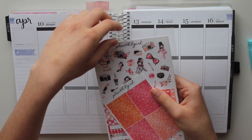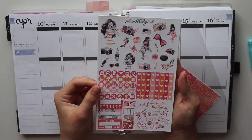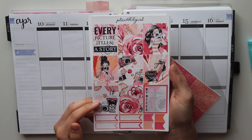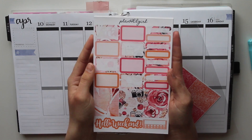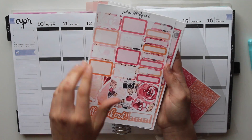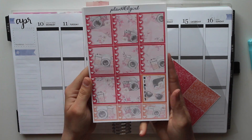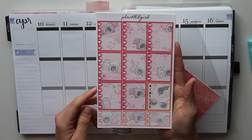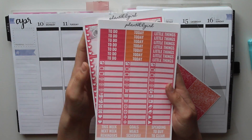Hey Sunflowers! Welcome to my channel. It's Chelsea Summer. In this video I'm going to be doing a plan with me using Planner Girls photography weekly kit. I think it's super cute and it's going to totally fit the theme of what I'm doing this week because it's my spring break, so I have all the time this week to film videos for my YouTube channel. I love this kit, I love the colors, and I love Planner Girls shop. If you guys haven't heard of her, I'm going to have the link below so you should totally check her out.